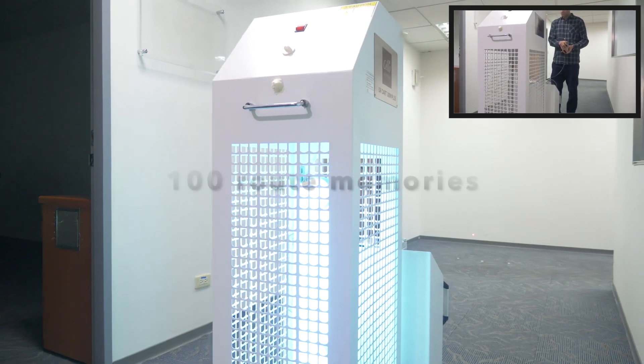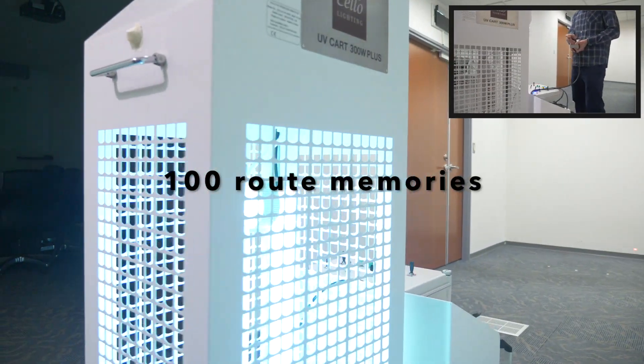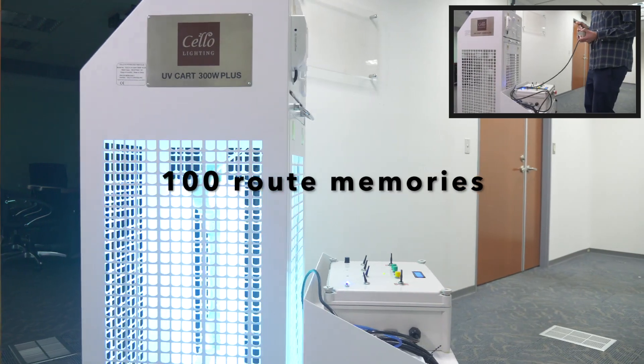In total, the Cello UVC robot can memorize up to 100 disinfection routes, with no limit on the length of each route.